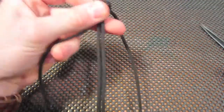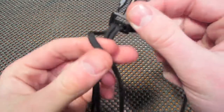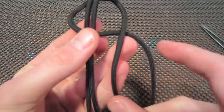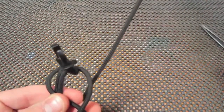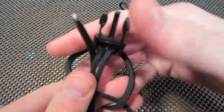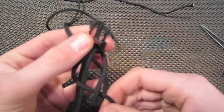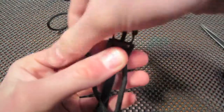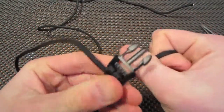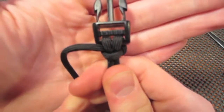Starting with the strand on the left, we're going to cross it over. Then take the one on the right and go over the one you just previously crossed. Take that end and feed it through the loop on the left so you have something that looks like that. Then, holding the clip in place so you don't lose your measurement, pull the two ends tight — making sure that first one is snug. That is your first weave.